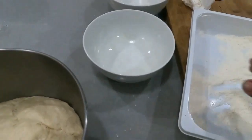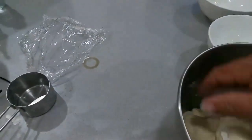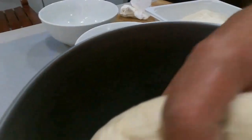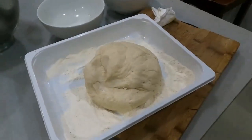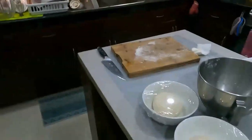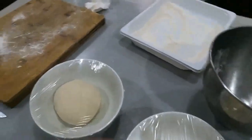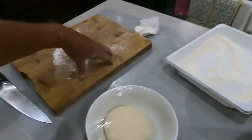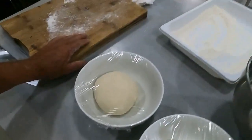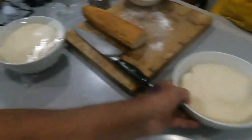Look at that — oh, lovely! Separated into two balls. These will rise out beautifully now. Tonight all I have to do is give it a poke down and put the toppings on. Have a look at how much they've risen up — quite nice.